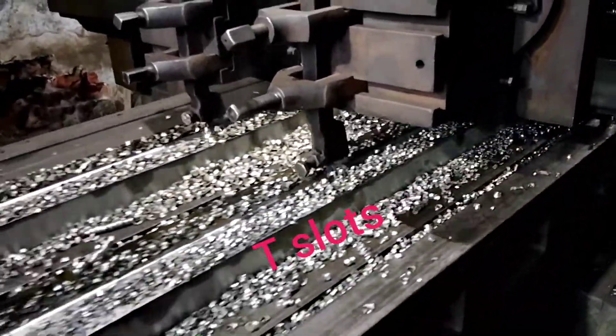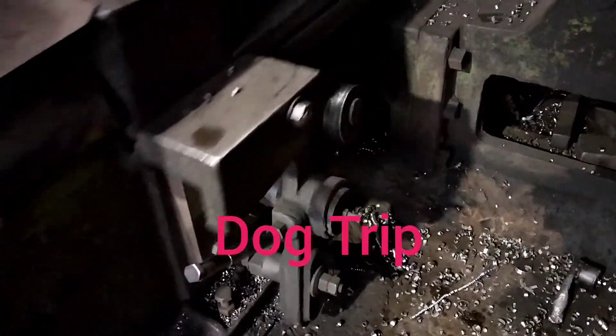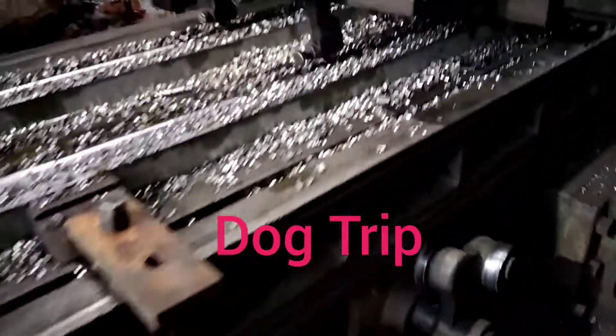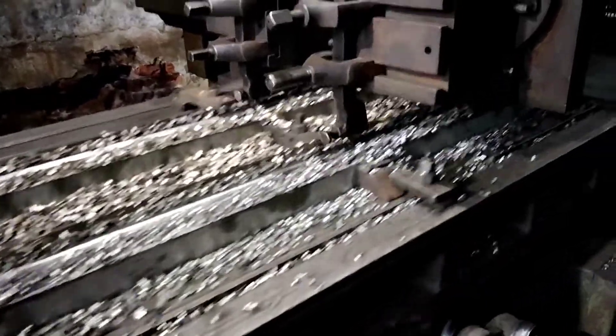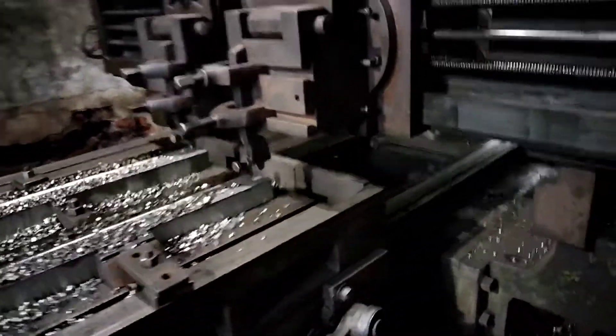This is the tool. Basically, we provide the tool feed, and the workpiece is machined by the cutting motion. This mechanism is called the dog trip. I have shown the bottom of the table — you can see the table from this view.